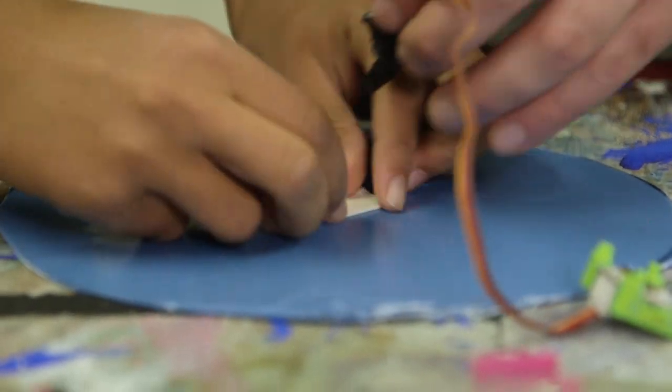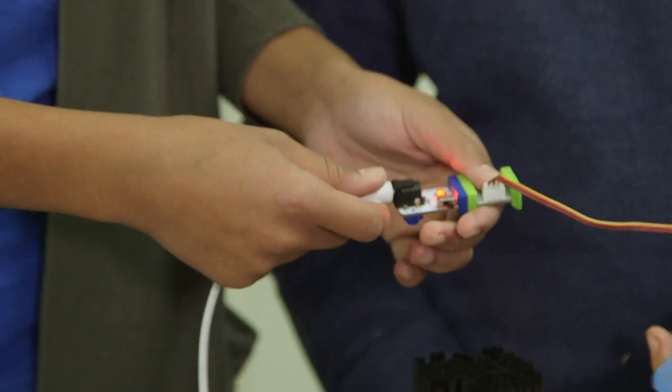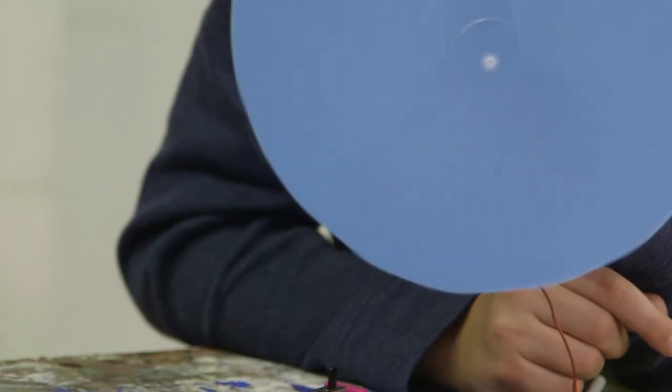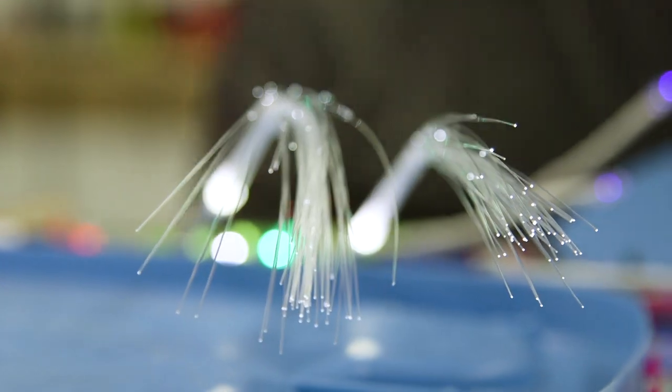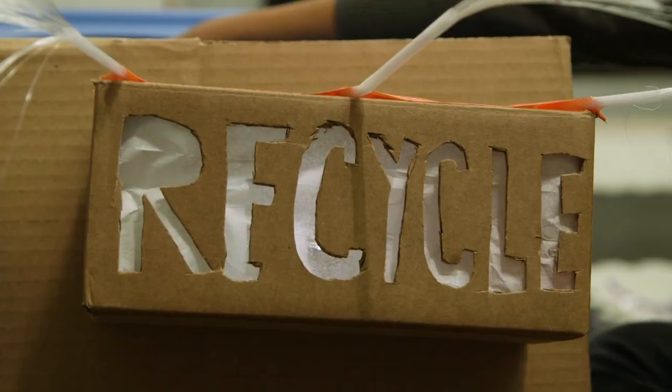We used a servo motor from our kit to make a cutout of the world dance back and forth. When I press the button, which the trash will hit to make the spoon, our world will spin. We wanted the word recycle to flash with light so people would notice.